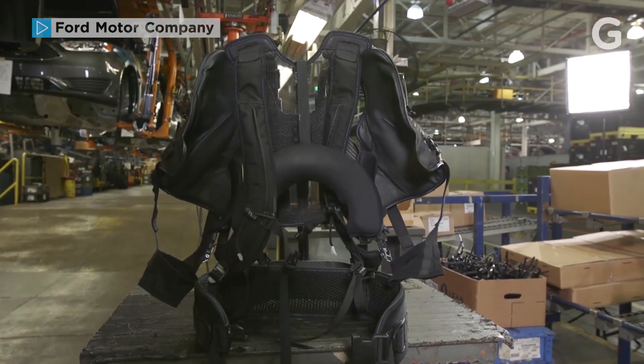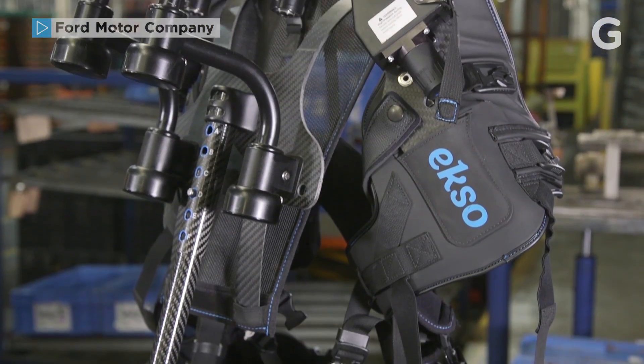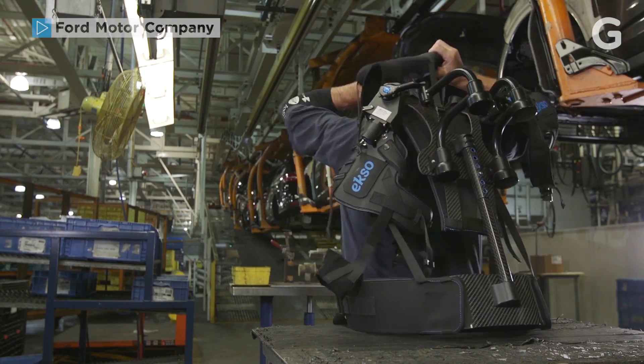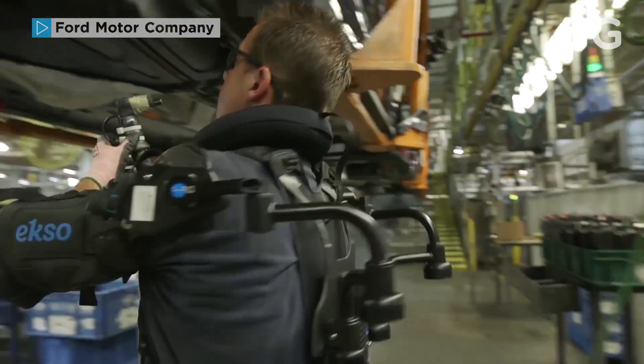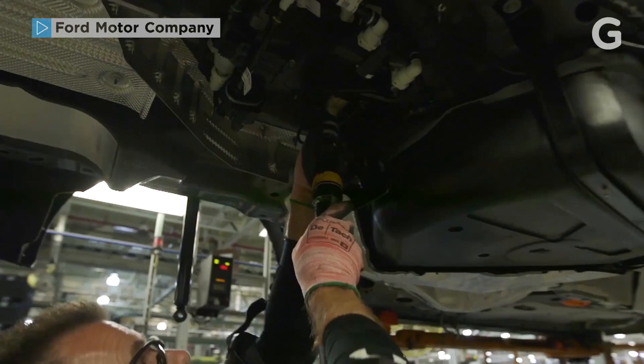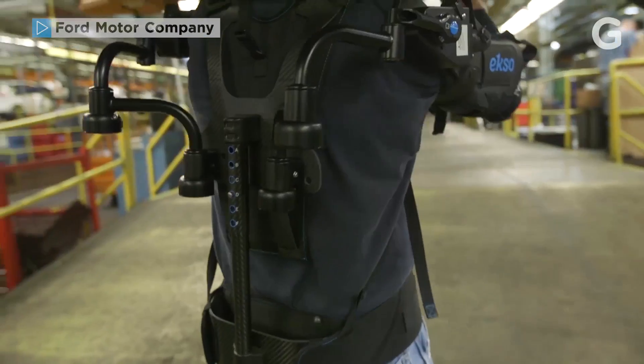What is it? Exoskeletons are wearable technology that we're exploring in our manufacturing facilities to assist operators who perform repetitive overhead work tasks. You essentially put it on like a backpack and it has straps that go around your arms, and when the operators have to raise their arms to work underneath the bottom of the vehicle as it passes overhead, they get an assistive lift from below.